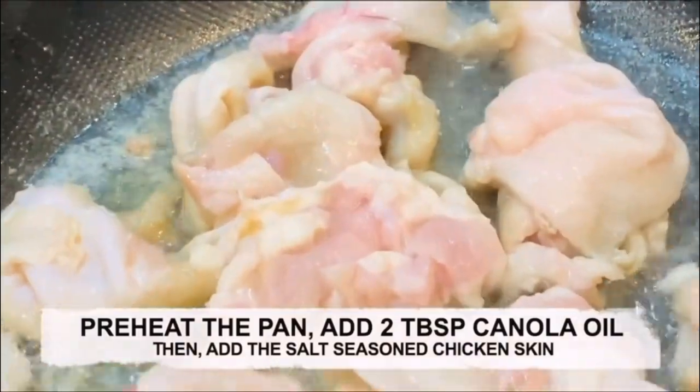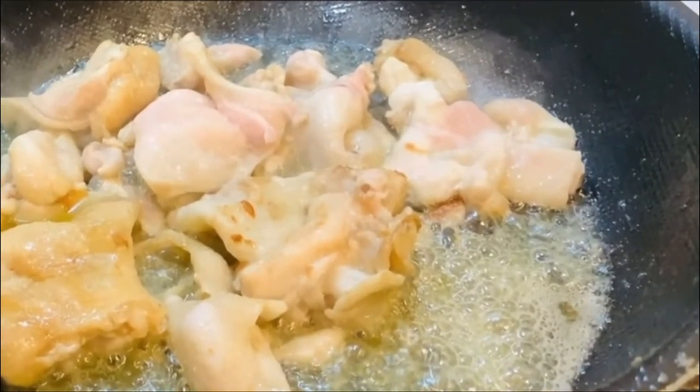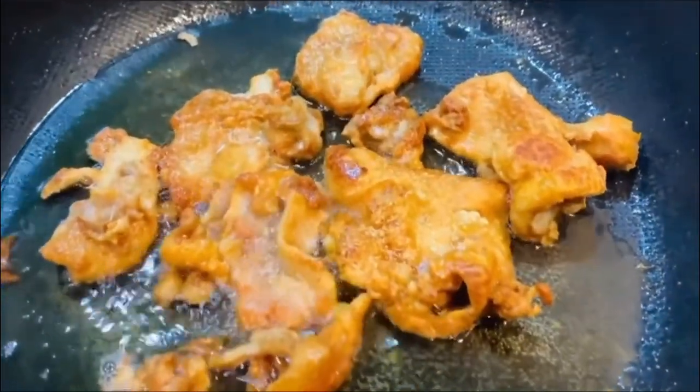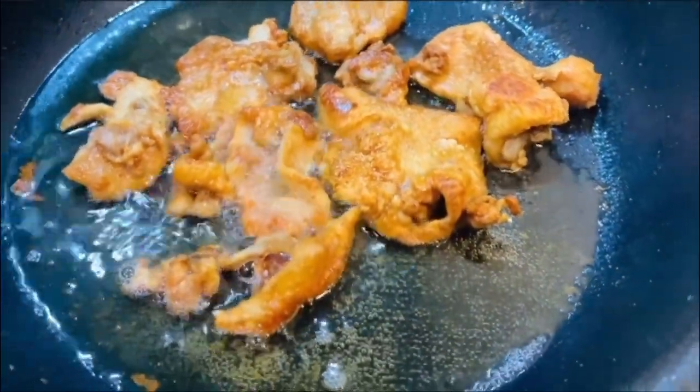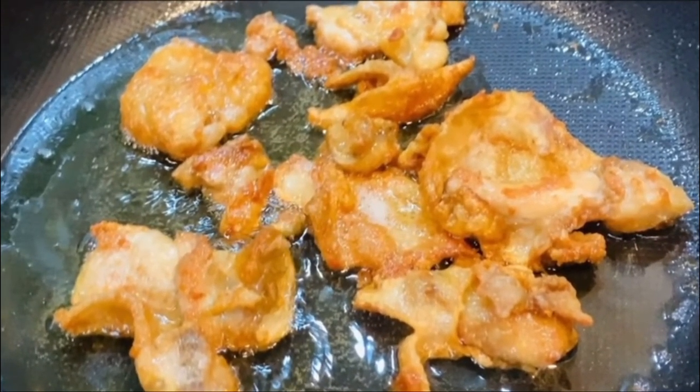Preheat the pan with 2 tablespoons of canola oil. Then add the salt-seasoned chicken skin. Put in some garlic. Many minutes later, the crispy chicken skin is finally done.